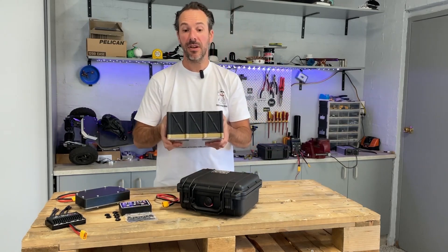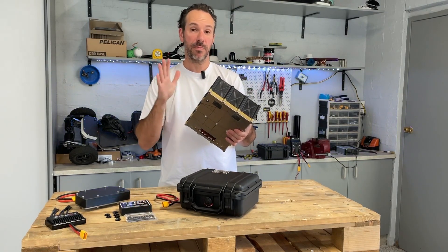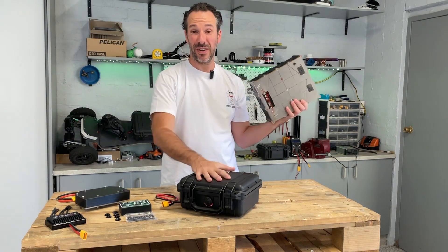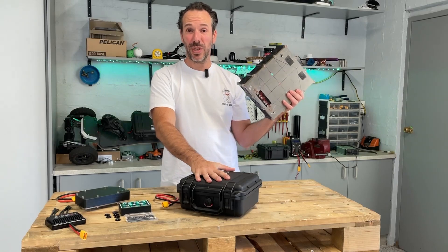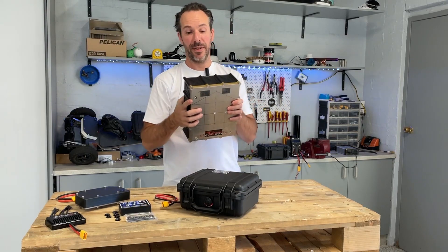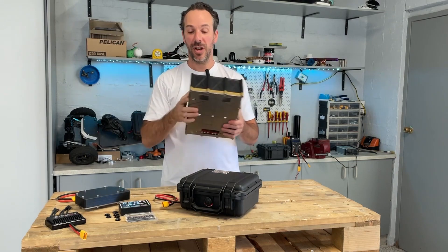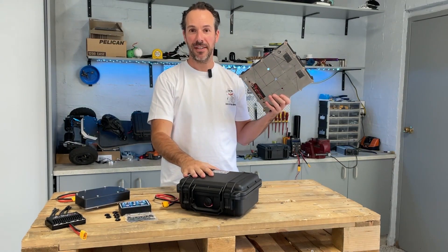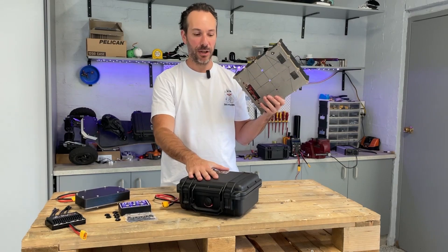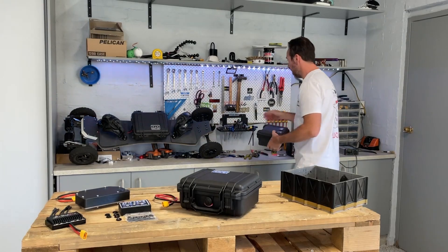The key challenge with these styles of enclosures is that when exposed to water and the elements, they will degrade over time. But for $110 to $120 - walk in a store, walk out - versus five or six days of print and build time to get a sweet high finish, it's an easy choice. You cannot beat these enclosures.